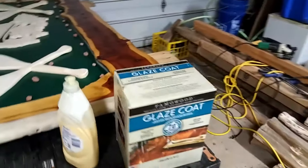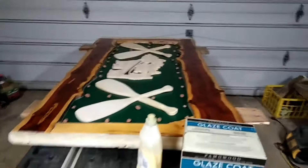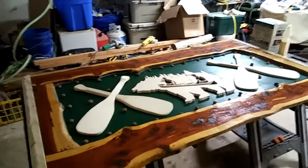I'll get the two-part epoxy mixed together and get that poured. That'll probably be all I'll be able to get done today because it's got to set up and dry. I'm gonna get started and I'll bring you back when I get that part finished.